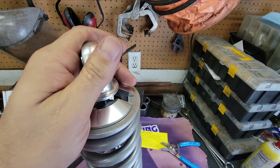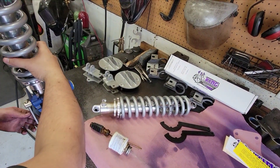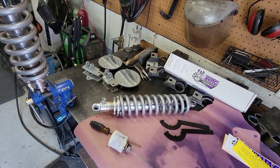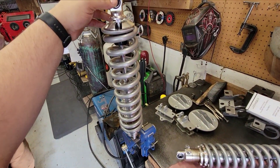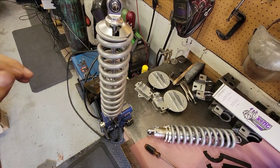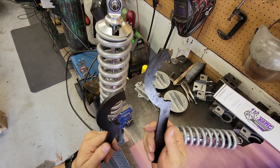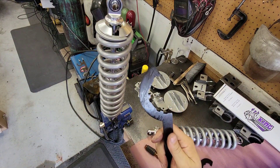It helps to put the bottom in a vise — it doesn't need to be tight, just enough to hold it. You have two wrenches that come with it: one is for the jam nut and the other is for the spring seat. The jam nut is very last — once you have your preload set and your ride height where you want it, then you tighten the jam nut and the spring seat together to lock it in place. For now you just need the spring seat wrench.